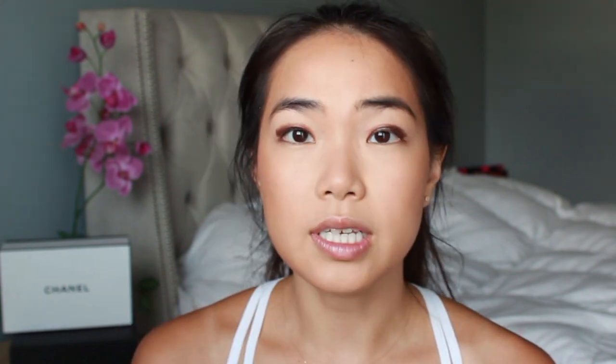Now I want to go into eyes. Today we'll be doing a bronzy look, and in order to make it last longer, I'm actually going to start with a cream base. I'm using the Laura Mercier Caviar Stick in the shade Burnished Bronze and putting this all over my eyes. You don't have to be very precise — we're going to be blending it out using a Real Techniques blending brush just to blend out the harsh edges.